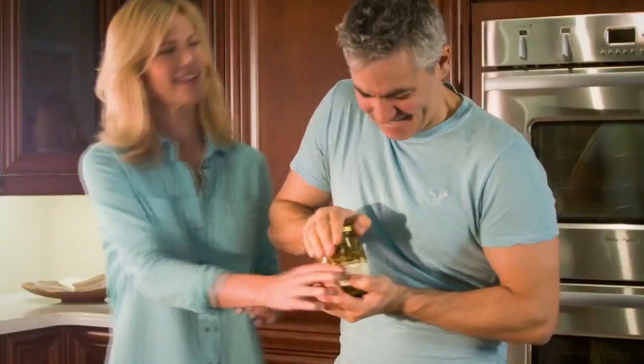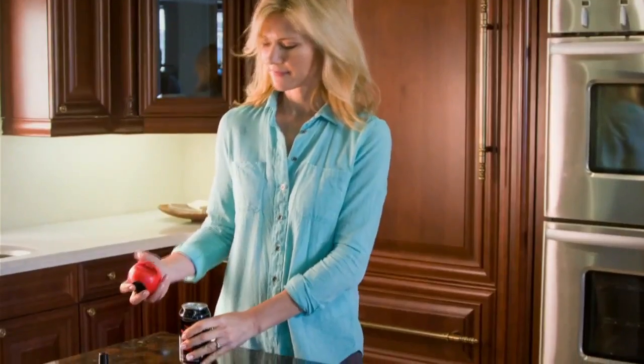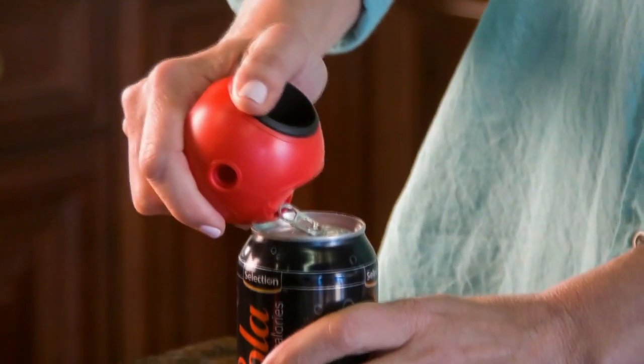Ladies, forget about asking your man. With the AllOpen, you can open it all. And you never have to worry about breaking another nail. Ouch! Use the EasyLip to easily open tab cans or tins.